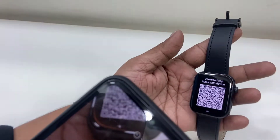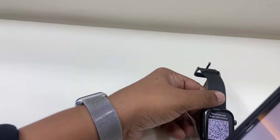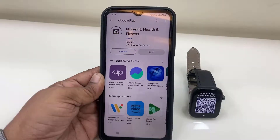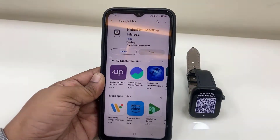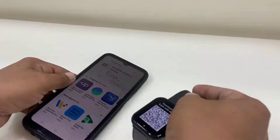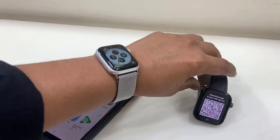Or if you're finding difficulty locating the app, you can directly go to the Google Play Store and download the app called NoiseFit Health and Fitness. Download and install this app to your phone.